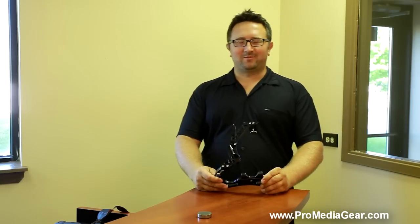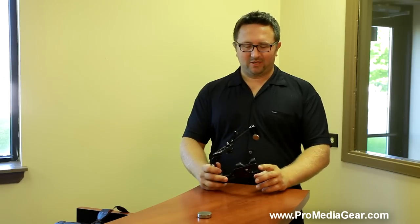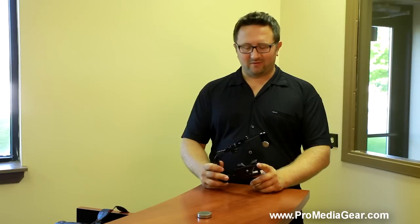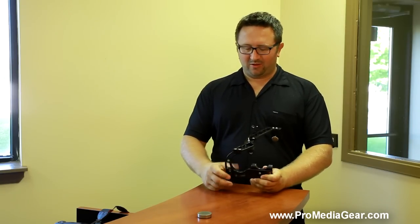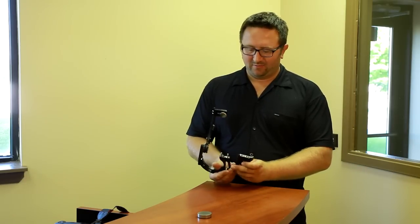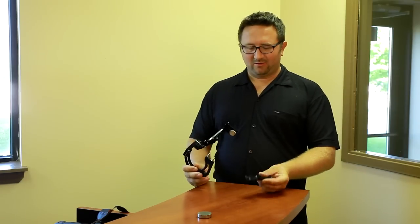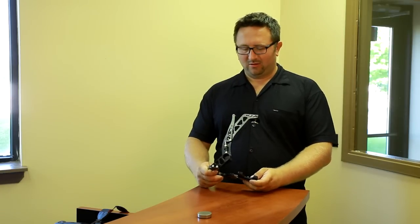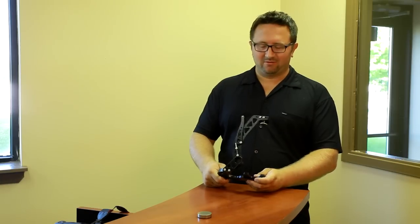This flash bracket has a modular design. It features a removable custom plate or universal plate. This plate is made for the Canon 5D grip or 7D grip. You can remove it just by unscrewing here and pulling it apart. The plate has two guide posts and a thread. You can use the plate by itself or with our flash bracket. Notice how it snaps back in really quick.